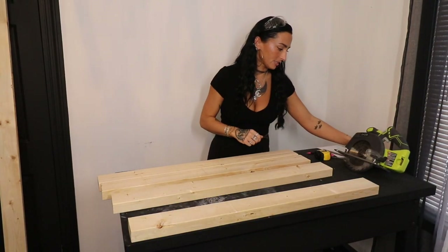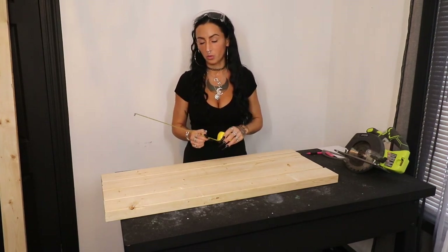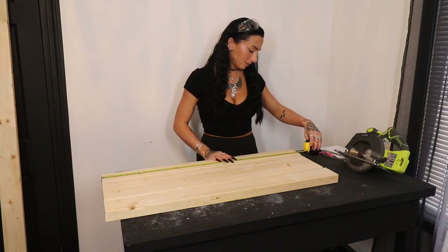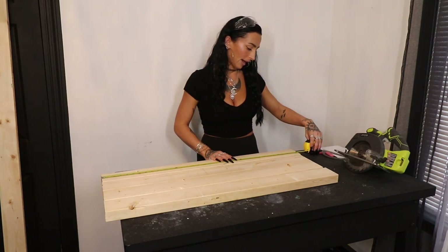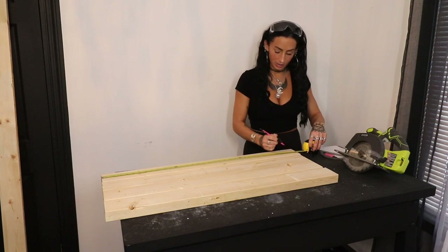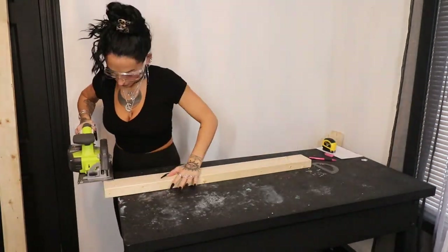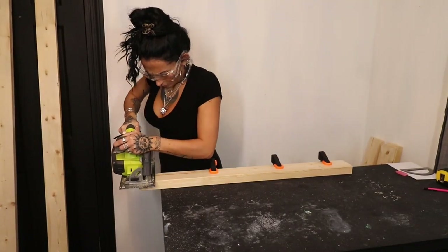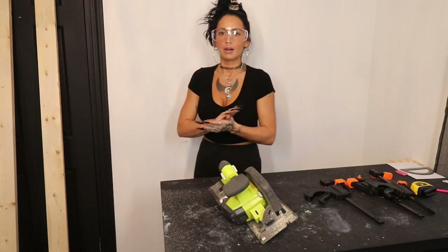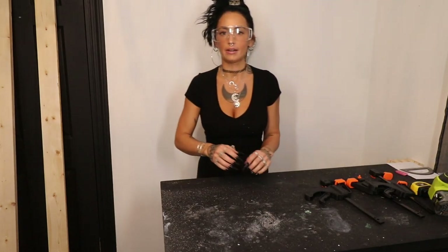I made the mistake of letting Home Depot cut these up for me, so I'm going to take them down a little bit. Make yours at whatever height you're comfortable with — I wanted my legs at three feet, but because they didn't cut them right, I'm going to trim them all down to 35 and a half inches. So I'm going to mark each one at 35.5 inches and recut them nice and straight.